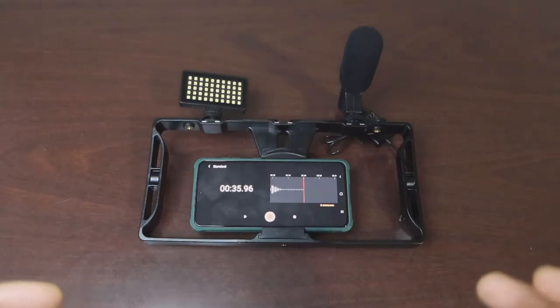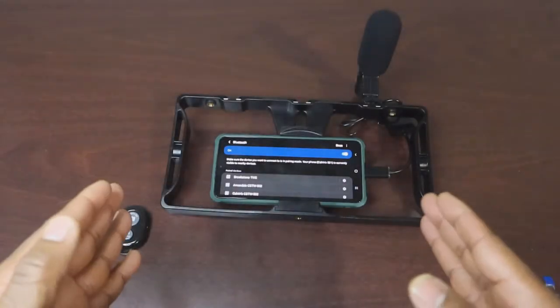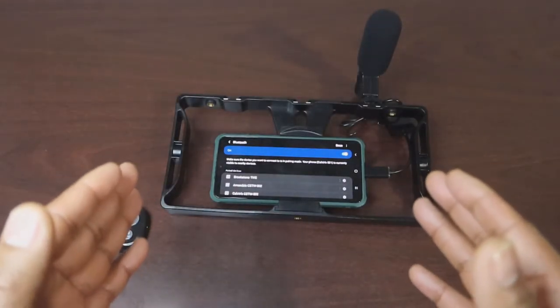Let me know in the comments how each of these sounds and what you like about it. Playing back both clips — first the Bower mic, then the Samsung Galaxy S21 5G built-in audio — so you guys can compare. I know there's a lot that comes with this product which means there's going to be a lot of setting up to do at first, but once you get it all set up it should be all good.